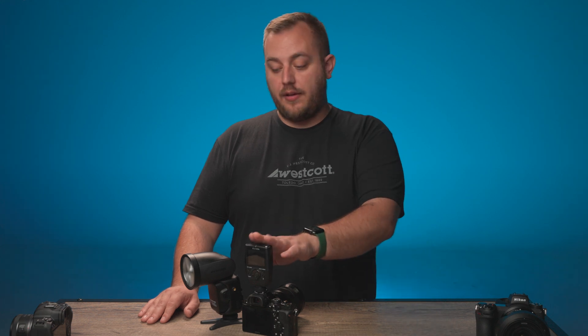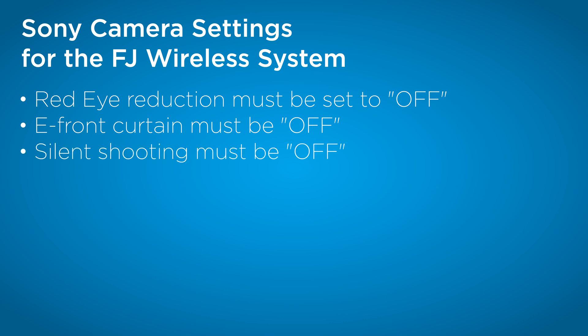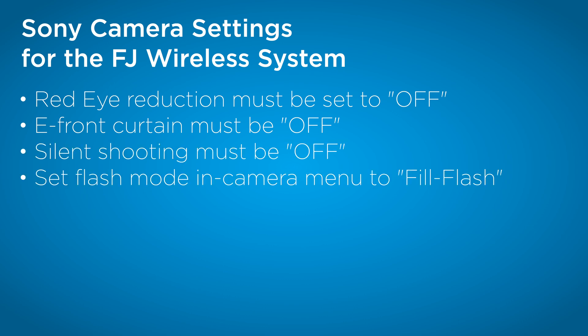We're going to go over the best settings for your cameras for getting the best usability out of the FJ-X3 and the FJ-80 version 2. Let's start off with Sony. For Sony settings, there are a few settings you want to change to get the best compatibility with our triggers: turn off red eye reduction, turn off E front curtain shutter, turn off silent shooting, set your flash mode to fill in, and make sure wireless is off.